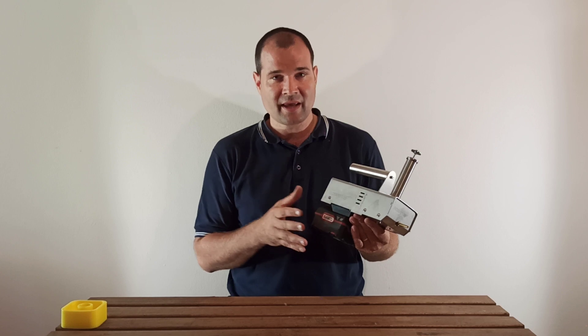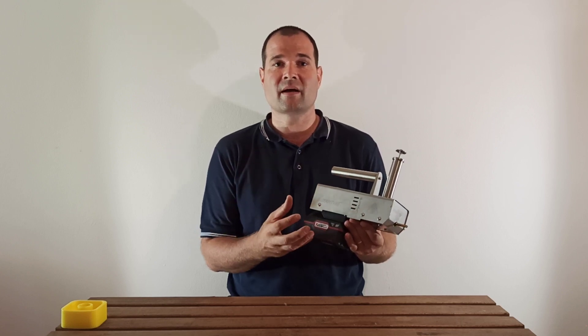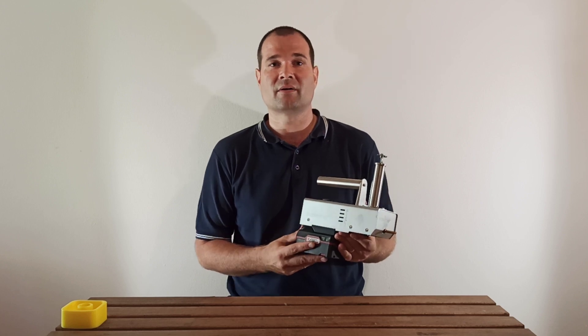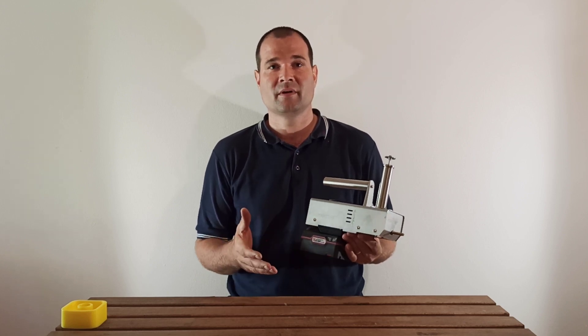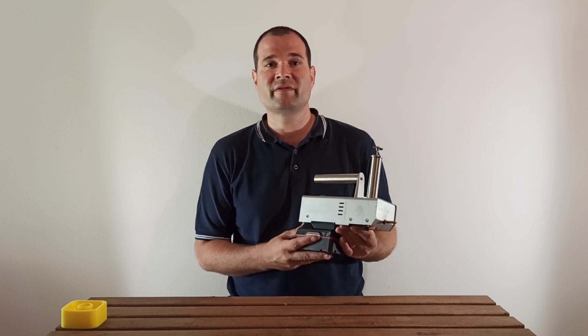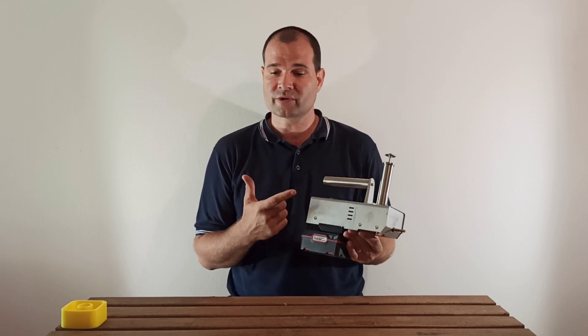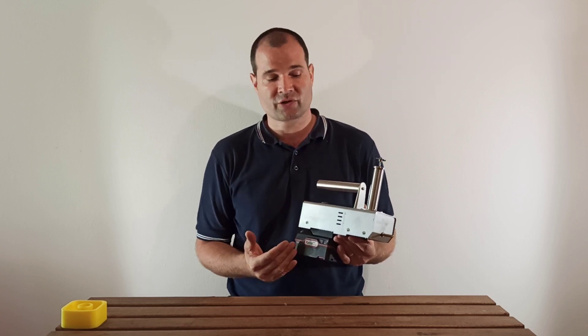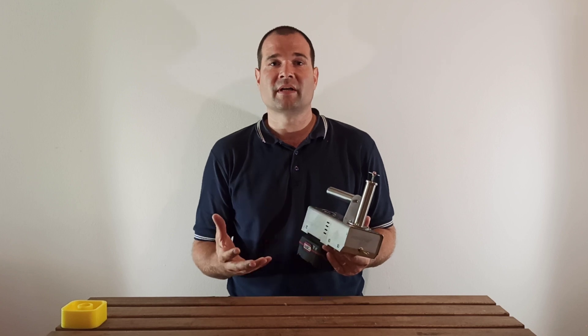If you put on an 8 amp hour battery, you can calculate with 7 amp hours available for vaporizing. 7 amp hours times 8 is 56, so you will be able to treat 56 hives with 2 grams. But if you set it to 4 grams, you will be able to treat half as much.